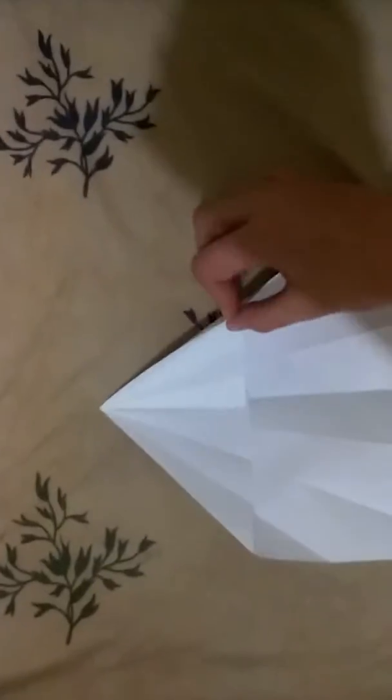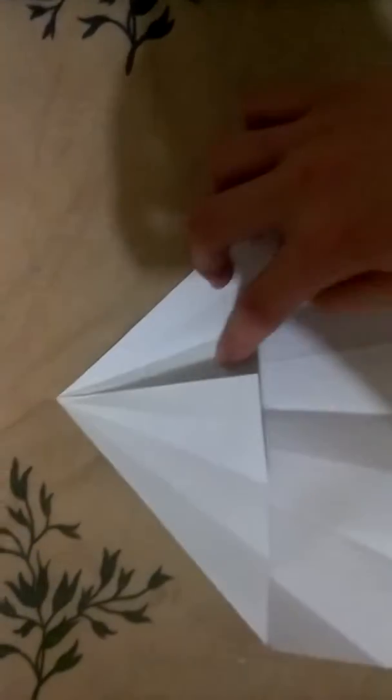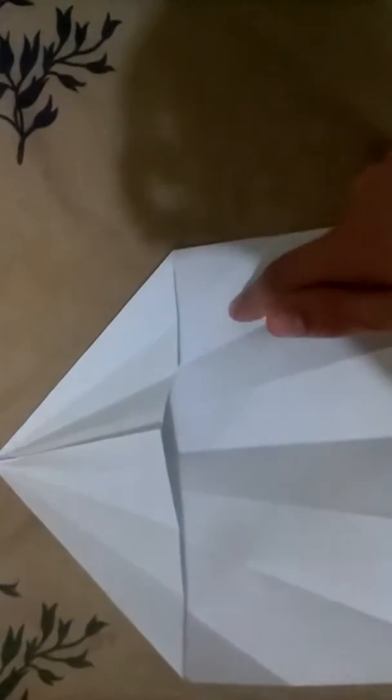Then you wrap this piece — see this piece right here? Okay, don't grab the whole thing. Go around. You see all those creases right here that we did in the beginning? Grab this little corner piece — see, like a piece that goes all the way to here.